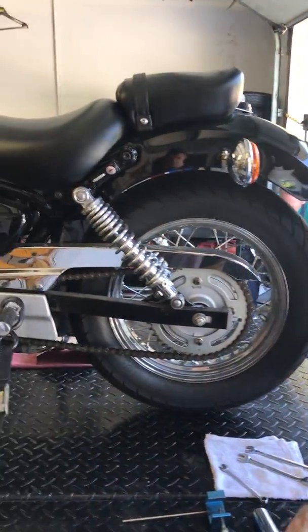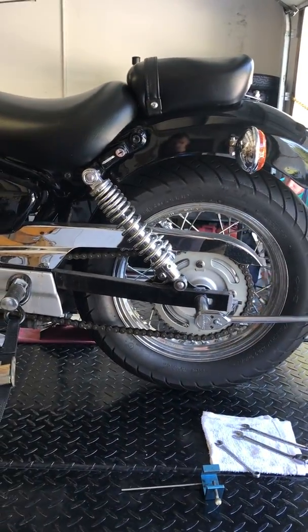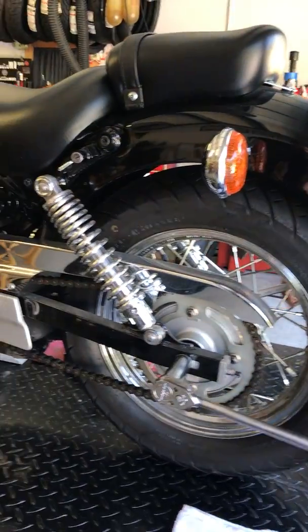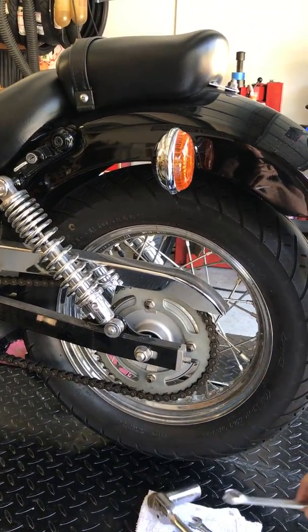All right, get your appropriate socket, get your axle. Sometimes you have to hold both sides. Go ahead and loosen it up. You don't have to take it all the way off, just get it loose.